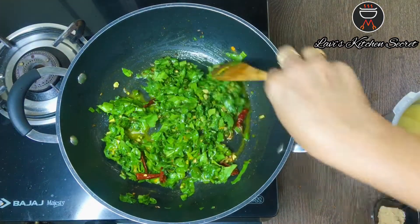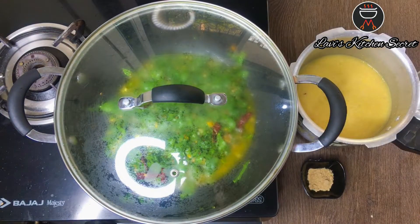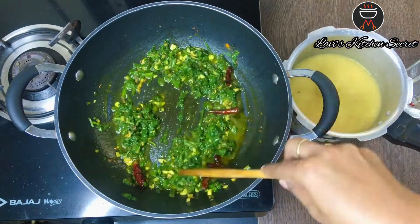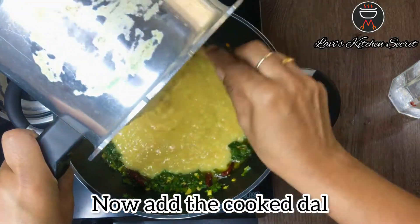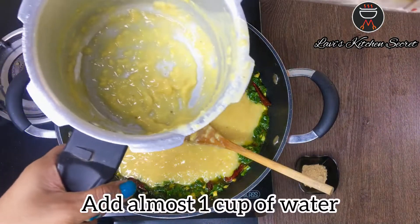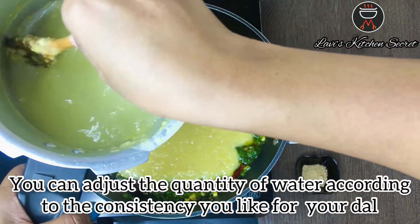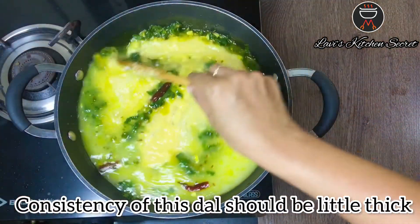Then we will add the cooked dal and let it cook for 10 minutes. Mix it well. I will add 1 cup of water, depending on the consistency you like for your dal.